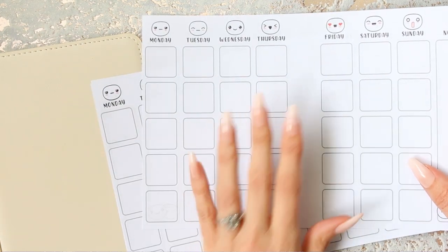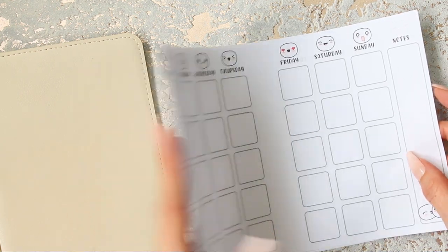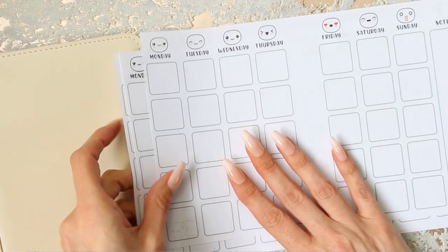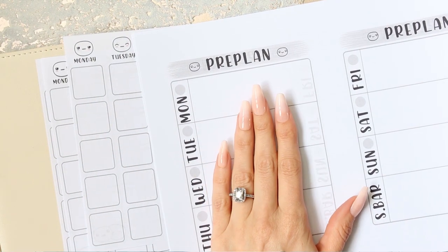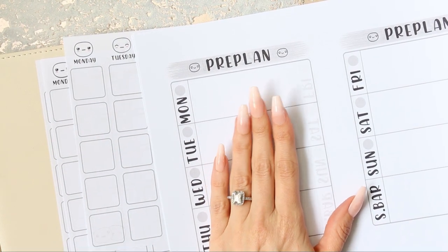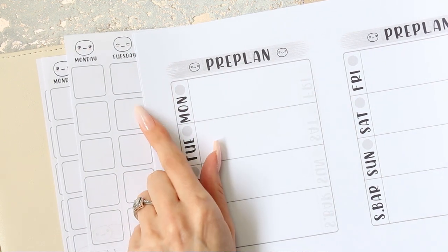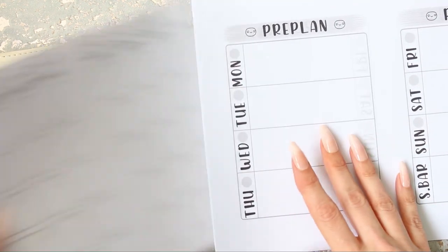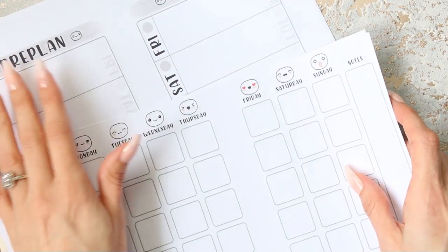These ones I quickly designed - this is just a monthly view and I've printed it on both sides so that when you fold it and open it you'll see a full month. I've done those because I want a monthly section, and I also made a pre-planned section.